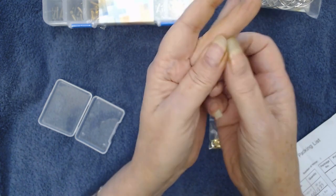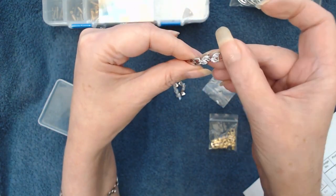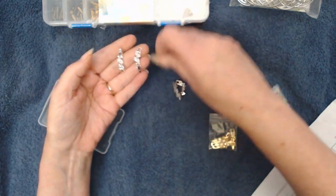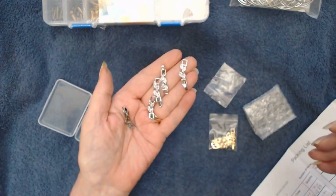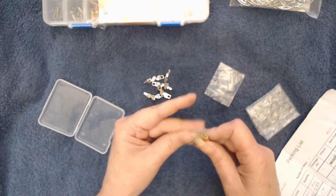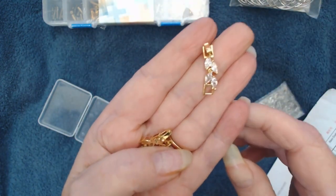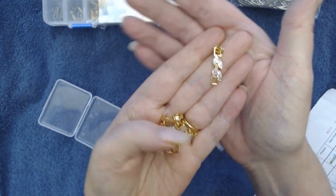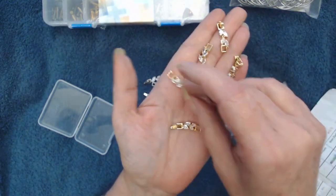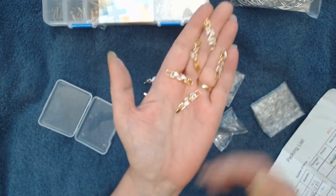These are bracelet extenders — I believe they're CZ style — with a little cubic zirconia in the center. I do a lot of bead work, so these will look awesome on the end. In the silver tone I got five of them, and I also got five in the gold tone. How pretty are those?